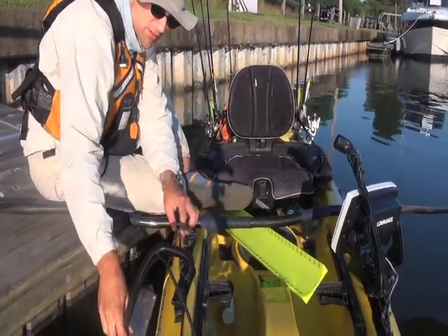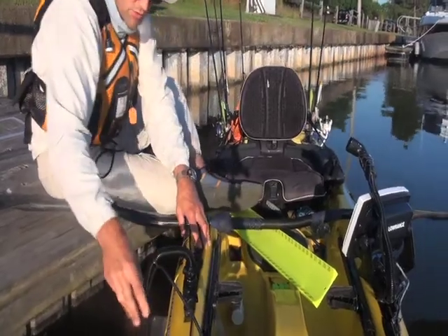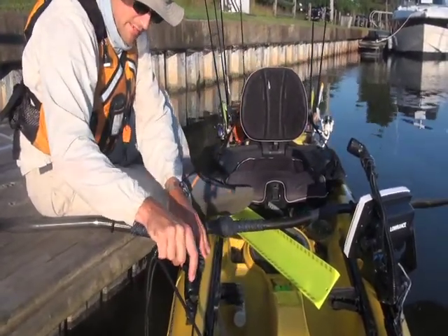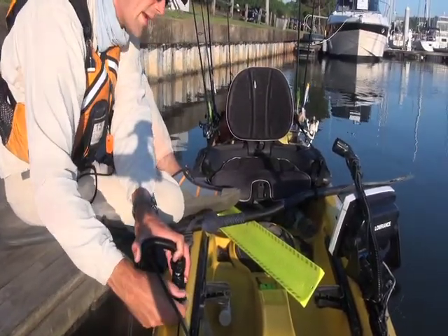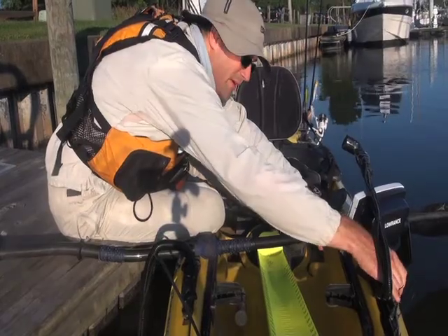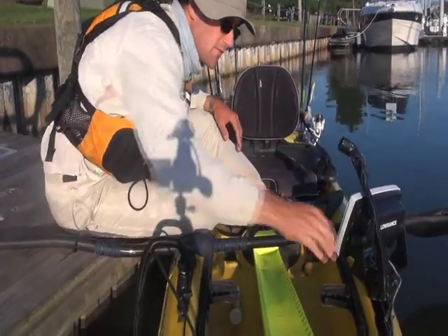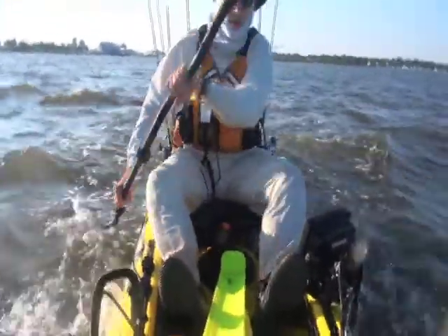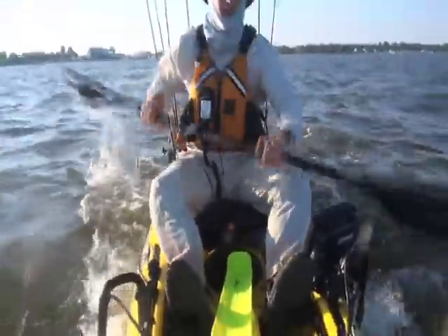Got my new structure scan set up here — these transducer arms need to be set in place before I head out. I've got two different transducers: this is the standard one, and this one is for the structure scan. I'm using the torpedo motor in conjunction with my paddling to go even faster.